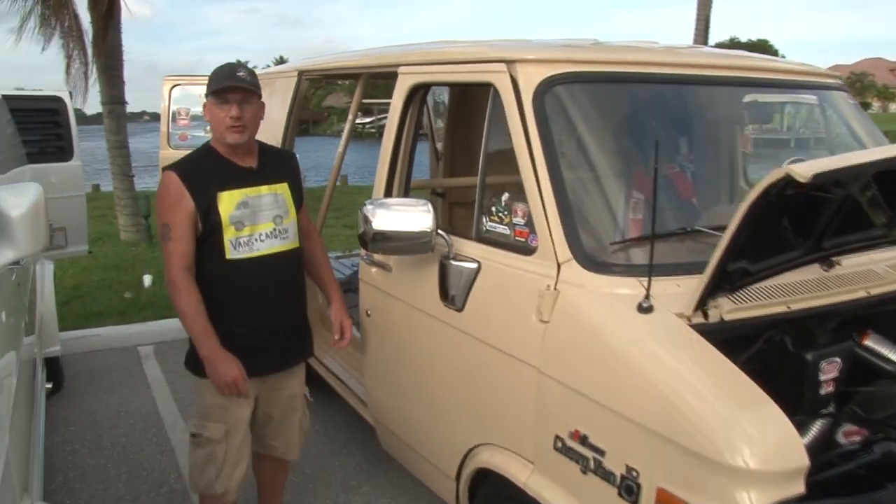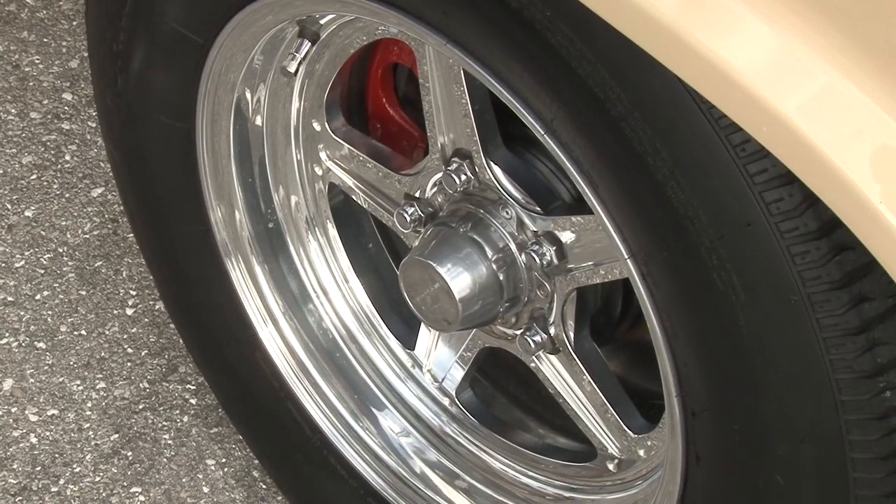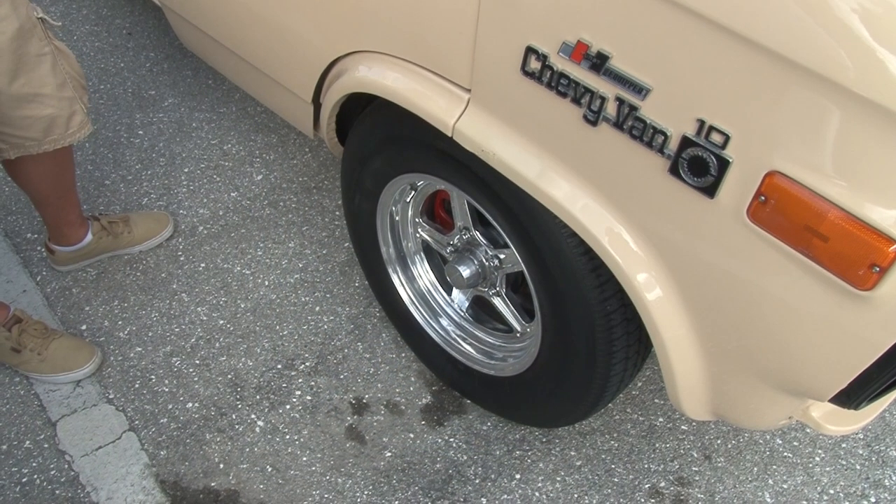I put billet specialty wheels on the front, and in order to do that I had to change the bolt pattern from a truck bolt pattern to a car bolt pattern. I did that by using 1988 Z28 rotors. The original stock calipers fit those rotors.